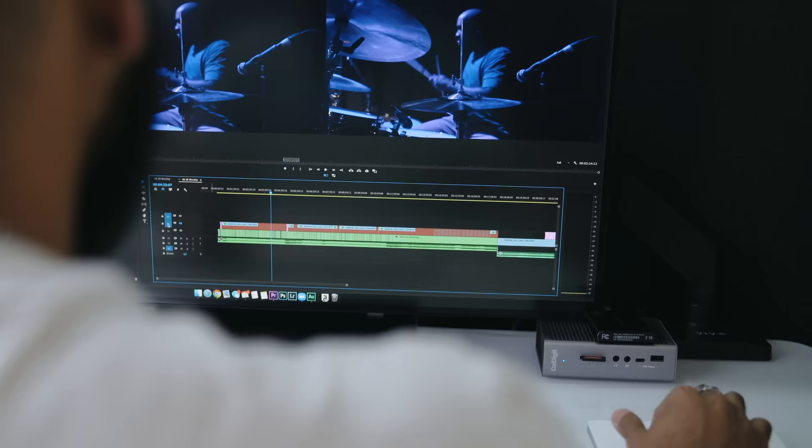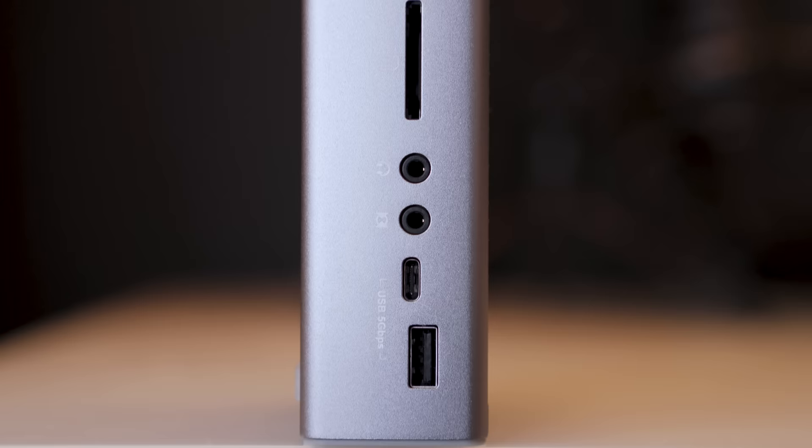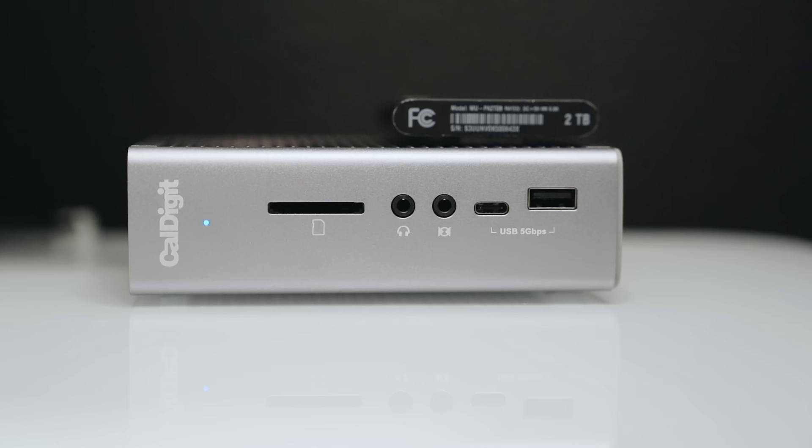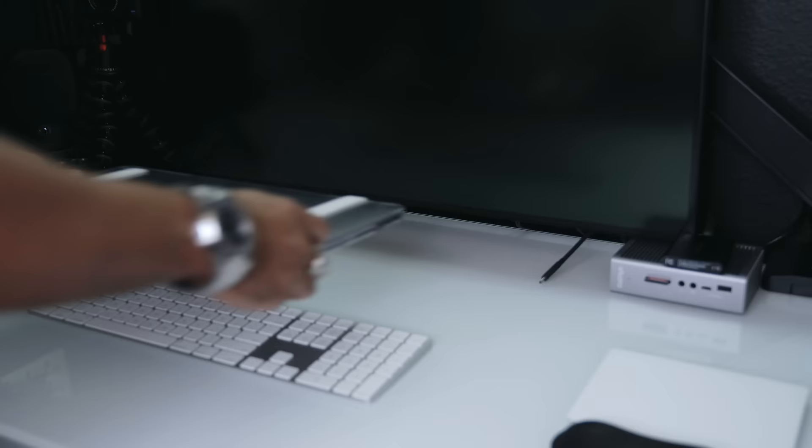If you're anything like me, you like working with a laptop over a desktop computer because not only is it portable and practical, but it also gives you the freedom to physically work wherever you want. However, when I'm at home working, I didn't want to limit the functionality that my MacBook can do. And so recently I discovered the CalDigit TS3 Plus Hub, which turns my MacBook Pro into a desktop computer with a single cord.